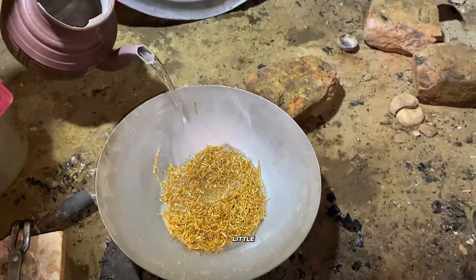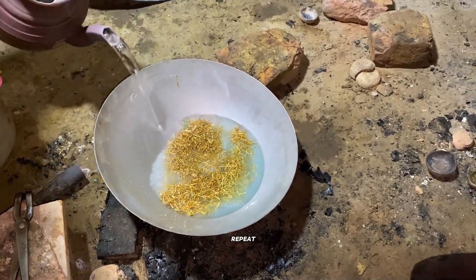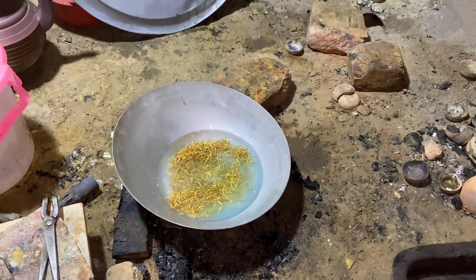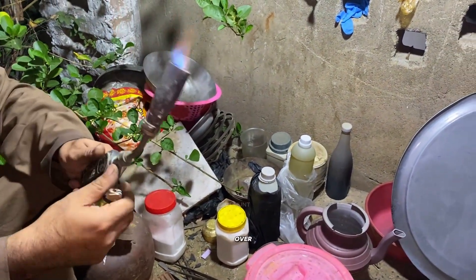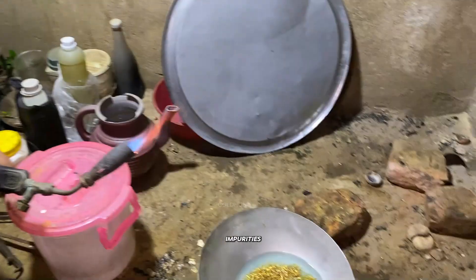Now we add a little more nitric acid again and repeat the process, keeping it over a gentle flame to make sure all impurities are removed.